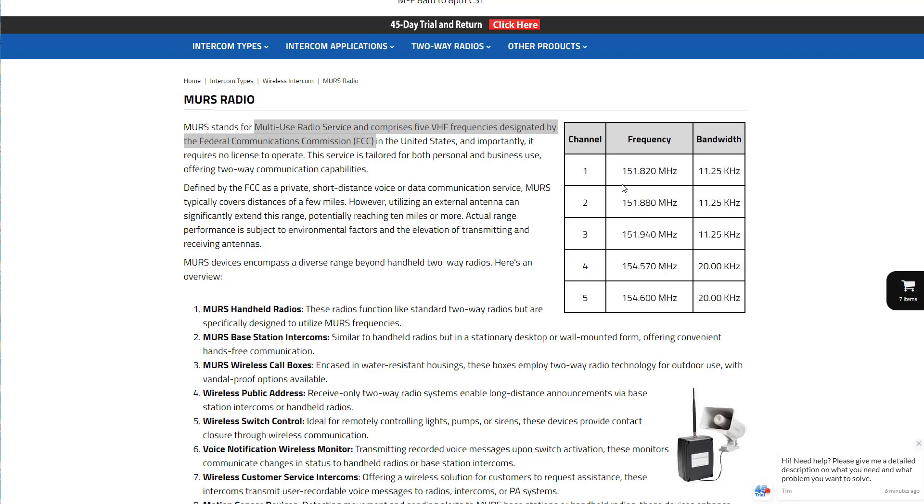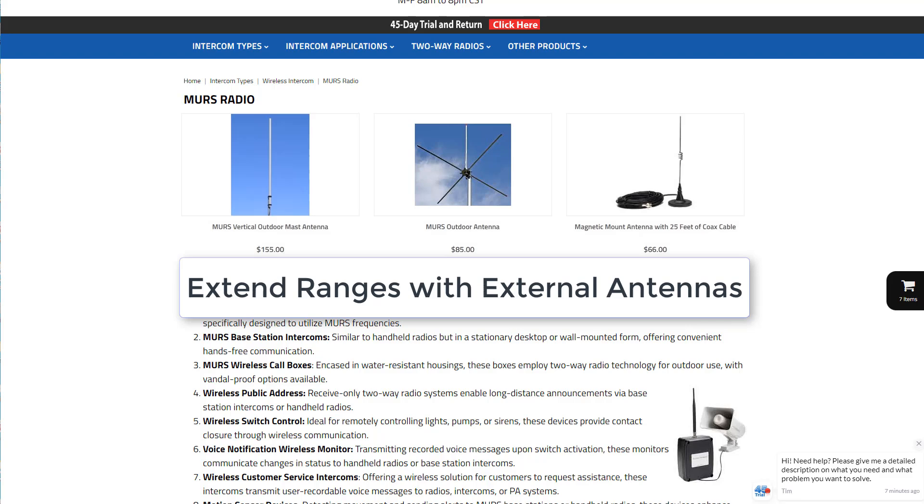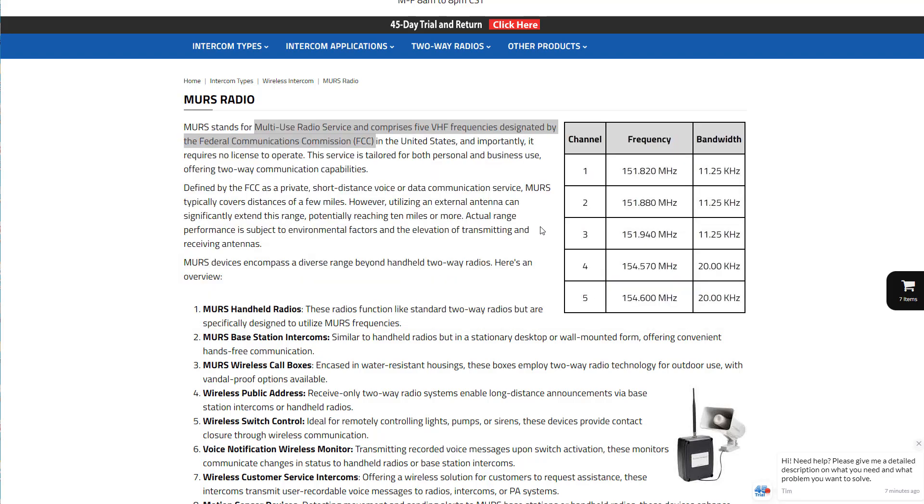MERS radios have a maximum power of two watts, which is much more than FRS or GRMS, and they can reach ranges of a mile or a couple of miles, but it all depends on the environment you're putting them in. And when you're talking MERS radios, you're not just talking about handheld radios.